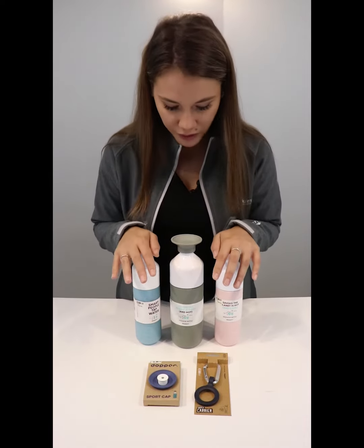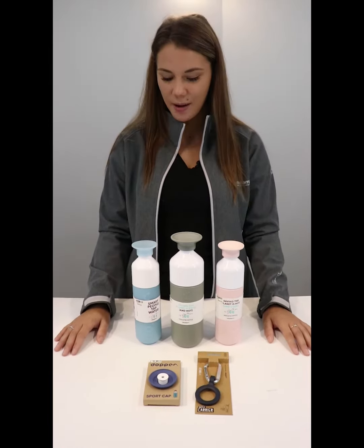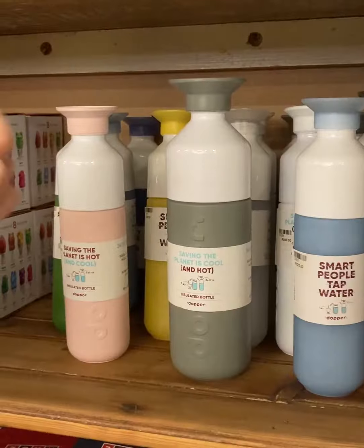We get them in all different colours, so feel free to visit the shop — find them in store and online.